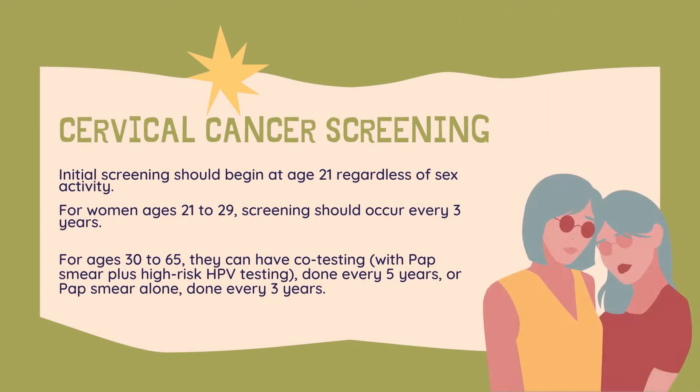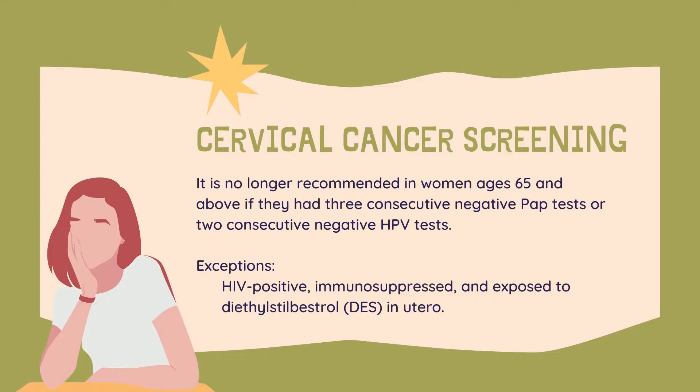According to ACOG, initial screening should begin at age 21 regardless of sexual activity. For women ages 21 to 29, screening should occur every few years. For ages 30 to 65, they can have co-testing with pap smear plus high-risk HPV testing done every 5 years, or pap smear alone done every 3 years. It is no longer recommended in women ages 65 and above if they had 3 consecutive negative pap tests or 2 consecutive negative HPV tests.